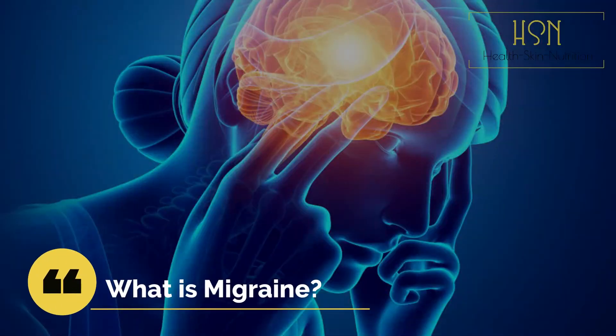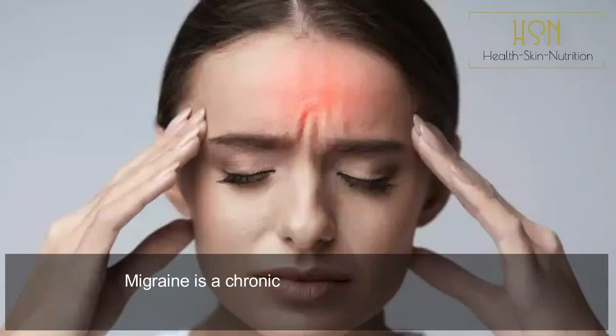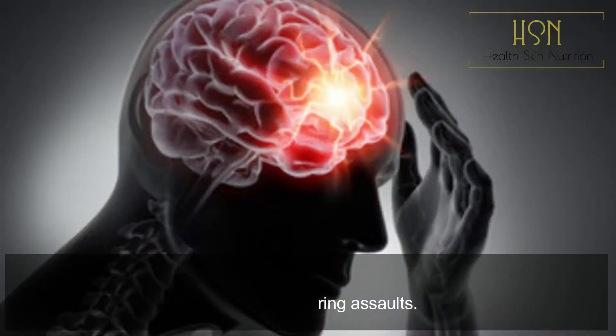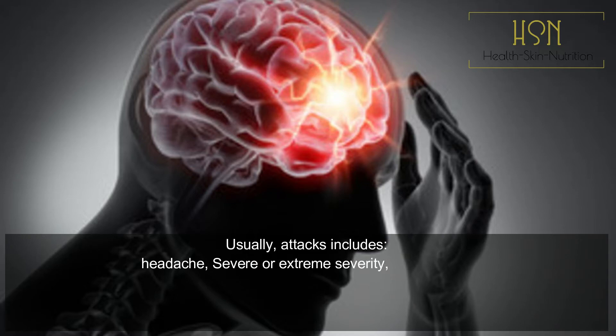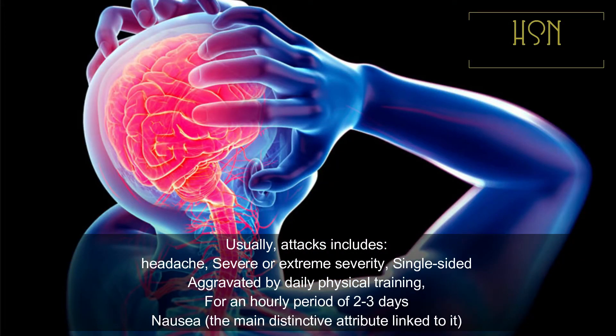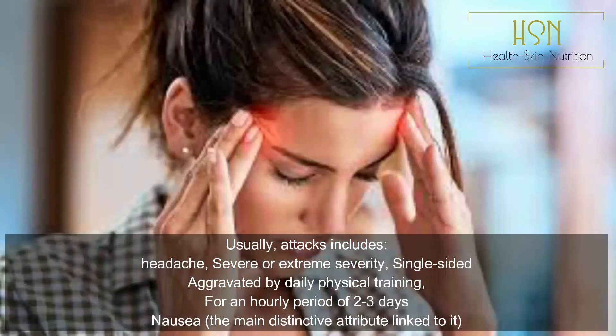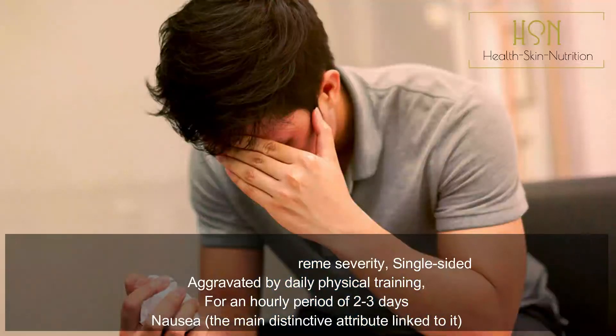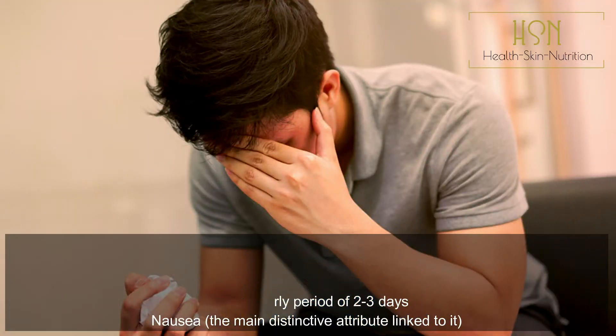What is migraine? Migraine is a chronic illness, frequently lifelong, marked by recurring assaults. Attacks usually include headache of severe or extreme severity, single-sided, aggravated by daily physical activity, lasting for a period of two to three days, with nausea being the main distinctive attribute linked to it.